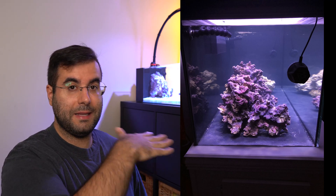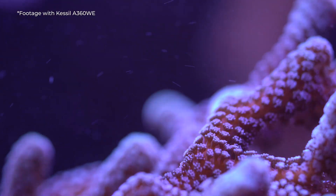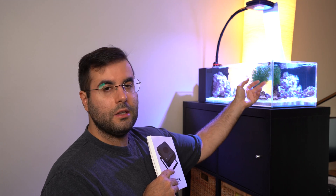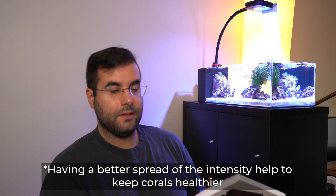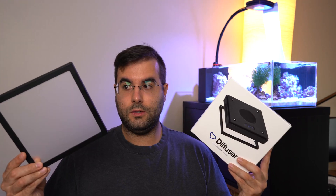Another reason you might skip it is if you have a bare bottom reef with no sand, especially if the bottom is black — you won't notice those color step issues as much on the corals since corals have structure and colors. Those color steps really pop and are distracting mainly when you have white sand. Also, because this diffuser spreads the light, it will also bounce light on the glass — that's another benefit. The more diffused the light, the more the corals will receive energy from the sides and from below.